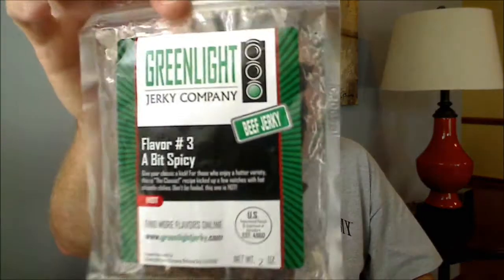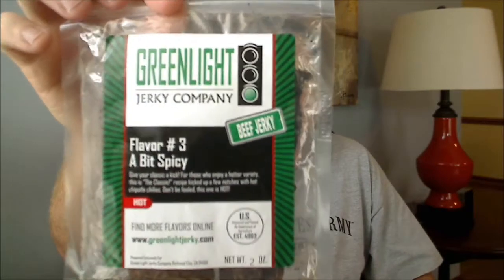Hey everybody, how's it going? Got another beef jerky review for you today. These were sent to me from my friend Matt Clopper of Green Light Jerky, and I'm going to be reviewing a couple more of their flavors today. They've got about seven different flavors — I reviewed their Classic and their Prime Rib Dinner, and they were both just awesome, so I'm glad to be reviewing a couple more for you today.